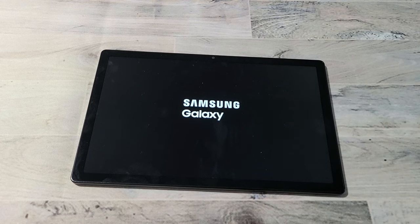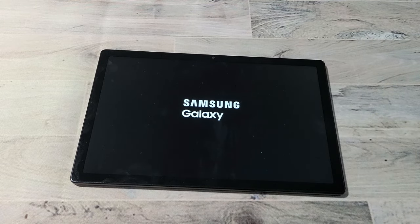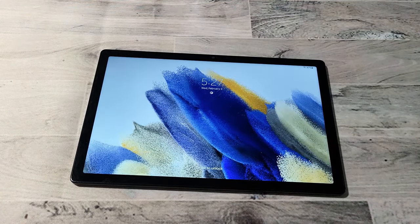I'll just let this boot back up to show you that it boots back up normally. It'll be stuck on the screen for a little bit — just be patient here. And voila.